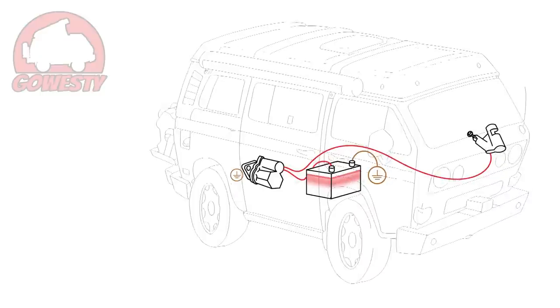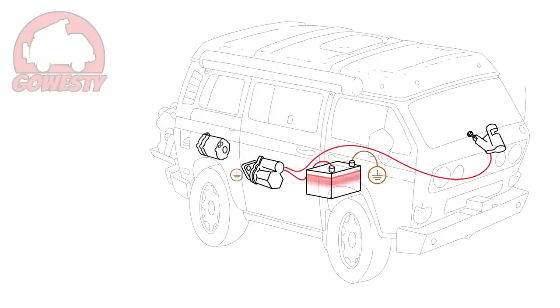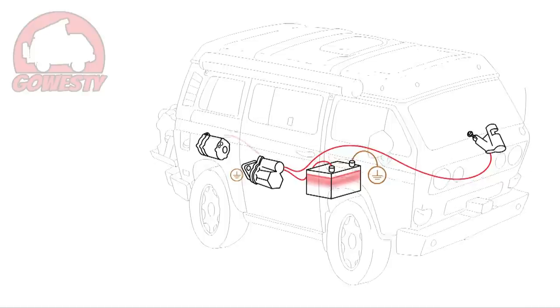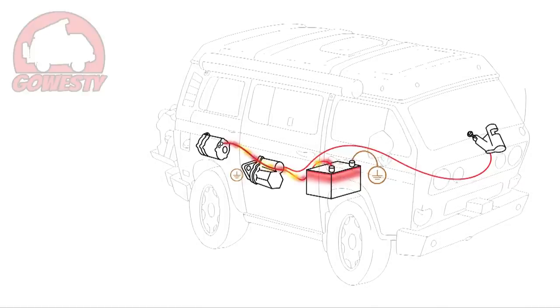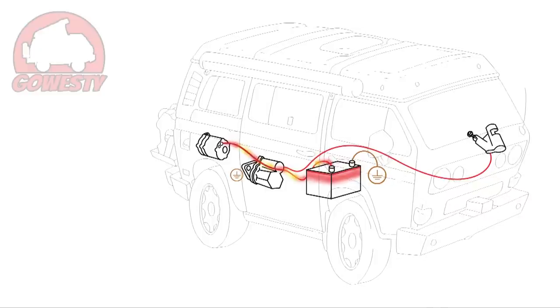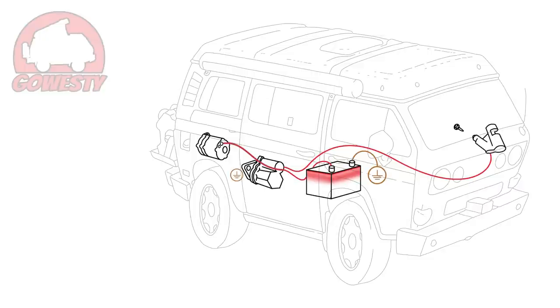Now that the vehicle is started and running, let's check out how the battery charges. The alternator is located at the rear of the engine bay and is belt-driven by the engine. One terminal on the alternator is connected to the main battery through the starter. While the engine runs, the alternator generates power and, among other things, supplies the main battery with electricity to keep it charged. When the vehicle turns off, the alternator stops charging the system.